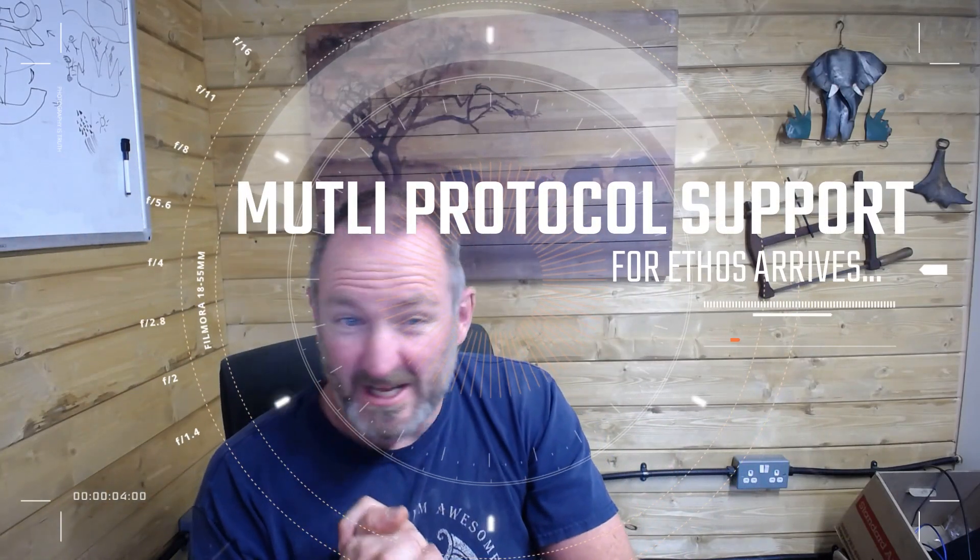G'day guys! Slightly different topic today: Ethos Multi-Protocol Module Support.